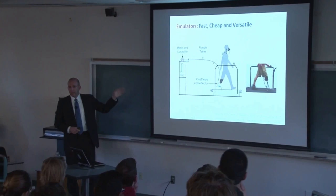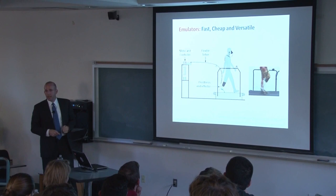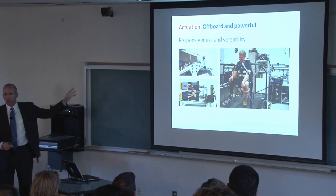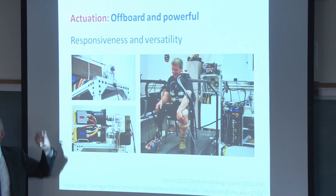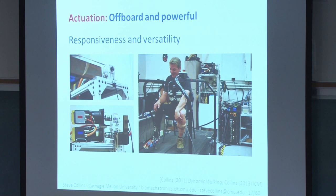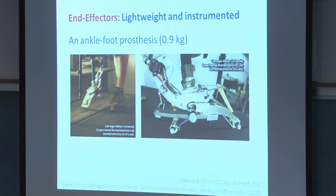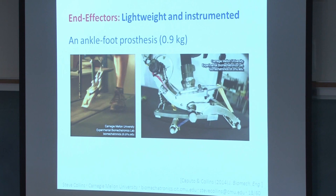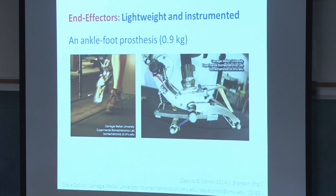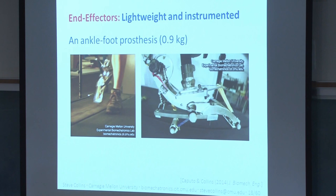Our emulator systems typically have three main components: powerful off-board motor and control hardware; lightweight instrumented end-effectors worn on the leg; and a flexible tether connecting the two. Having powerful off-board hardware means we're not limited by actuation or processing — these are a couple of 2-kilowatt AC servo motors weighing 30 kilograms but kept off your body, with a many-gigahertz real-time processor. Decoupling these things makes the end-effectors simple and lightweight — just a few pieces of aluminum, revolute joints, an encoder to measure joint angle, and strain gauges for torque measurement. The result weighs about one kilogram, roughly a third the mass of other powered prostheses.